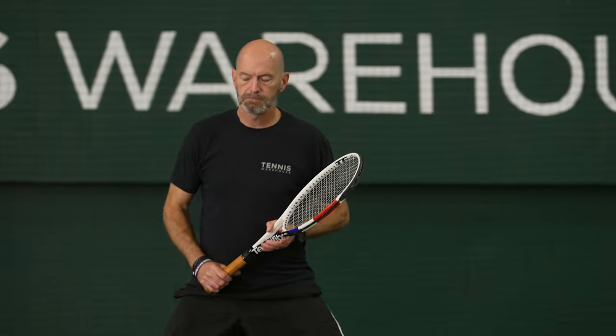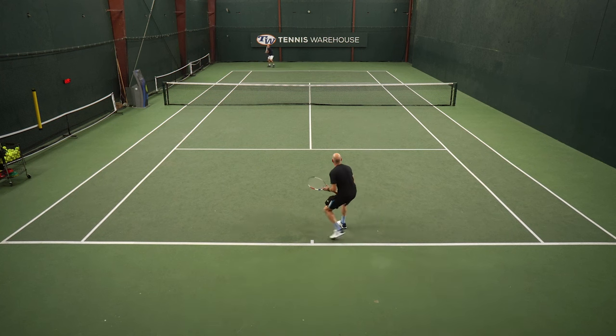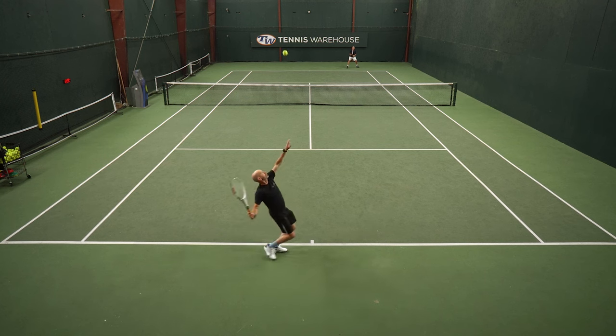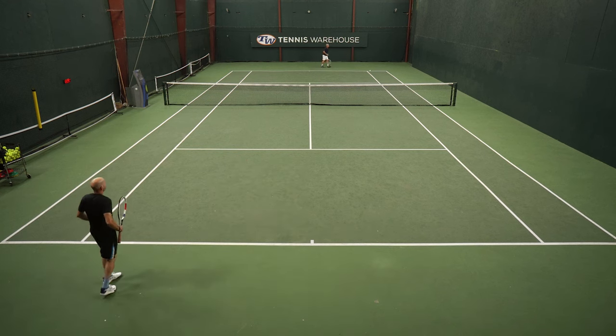I liked the pop I could get when punching volleys away, and I really liked the feel I had on the ball when looking to hit a drop volley or carve a little angle volley. I would have liked just a little bit more control on my approach shots, but it's still a very controlled string — just not as much control as you get from a full bed of Alupower. Pretty darn close honestly, and I could probably go up a couple more pounds in tension to dial that in. Super fun playtest.